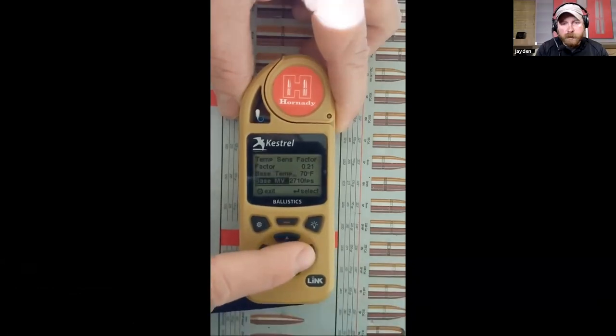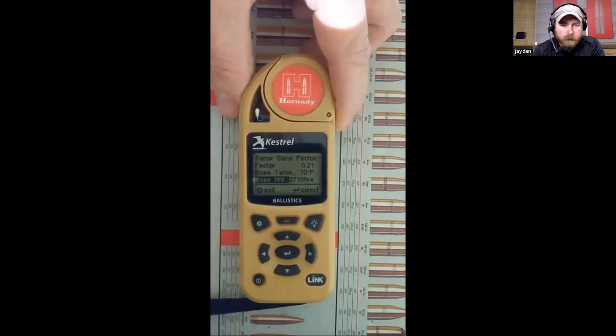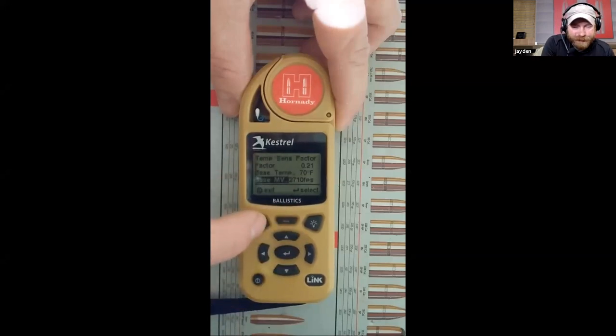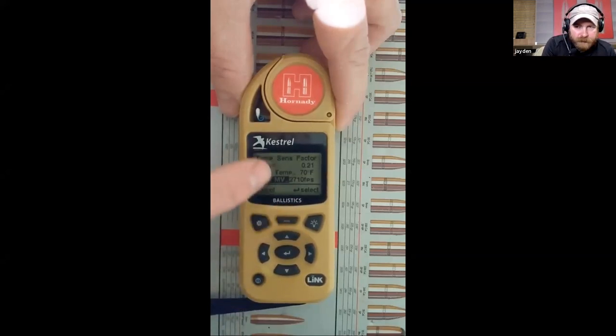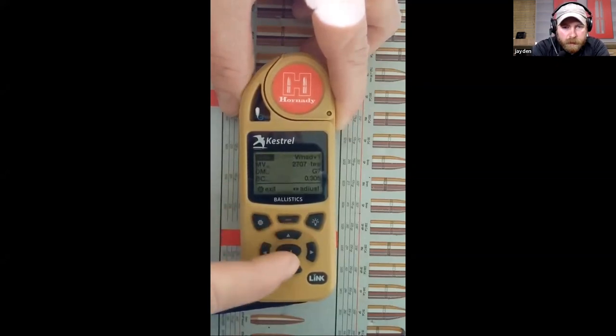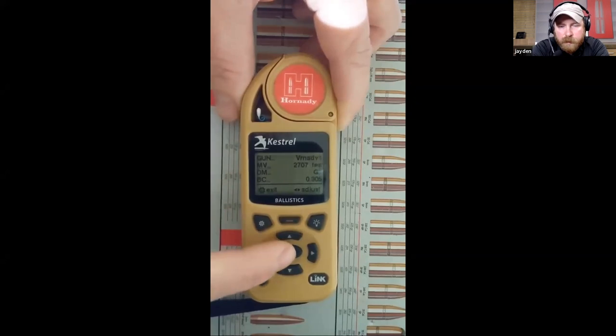We talked about most of the adjustments you can make on the Kestrel itself already in the app setup portion. Backing out again - turning MV temp on or off - we back out to the main gun menu. You can see I'm scrolling left and right and the muzzle velocity isn't adjusting because I have my MV temp turned on.